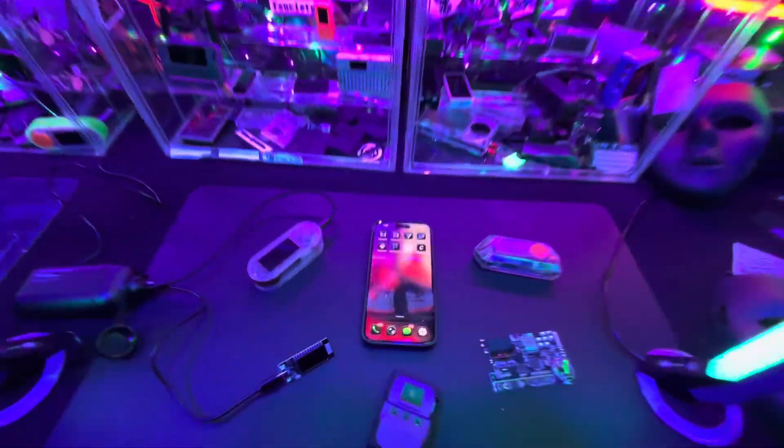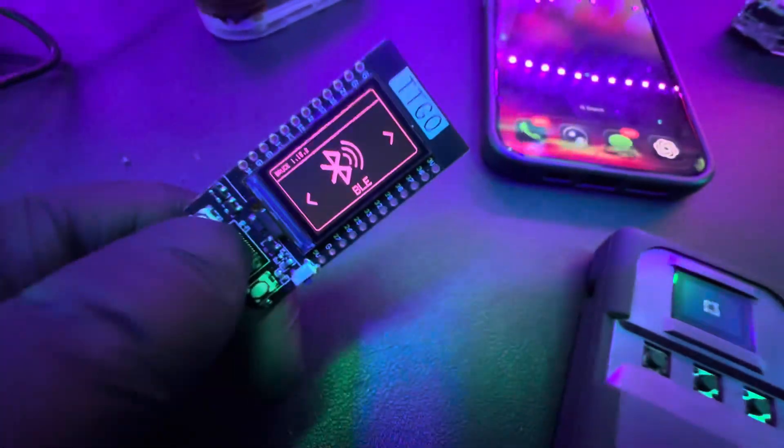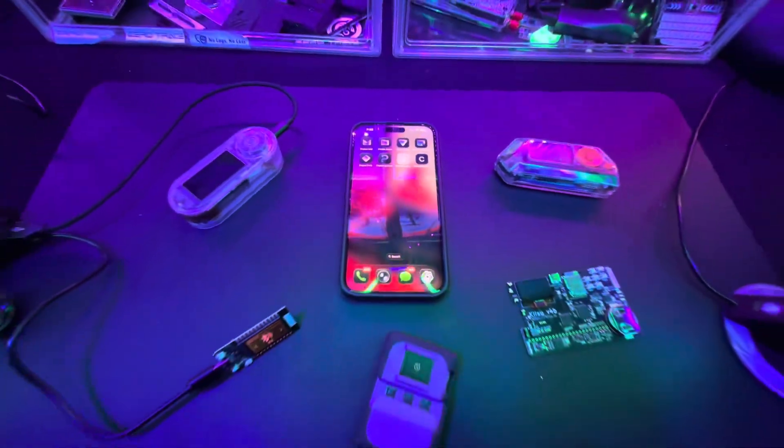Previously, iOS 17, when it first got released, was very vulnerable to these types of attacks and would completely crash the phones altogether. Apple has made improvements to stop this from happening, so I just want to see how it would work if all these gadgets at once attacked iOS 26.